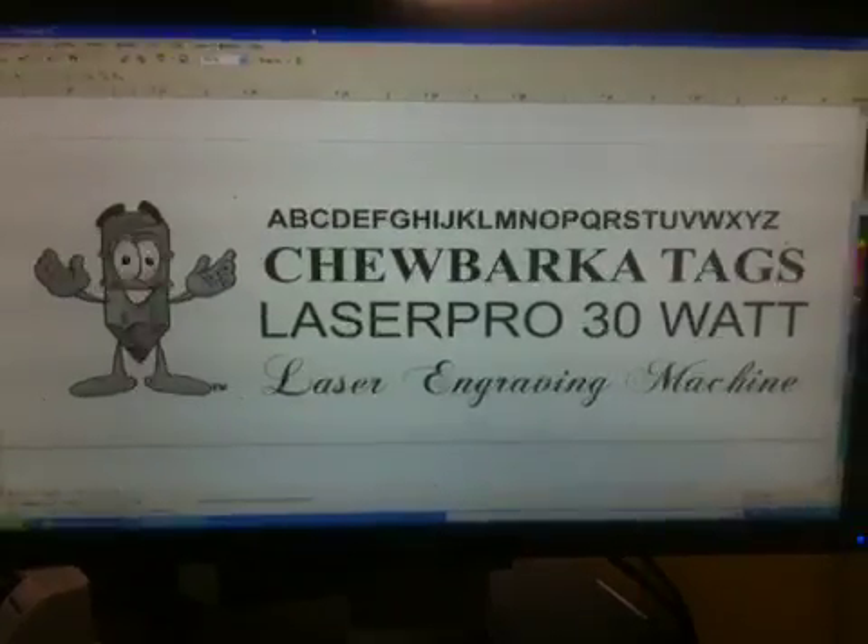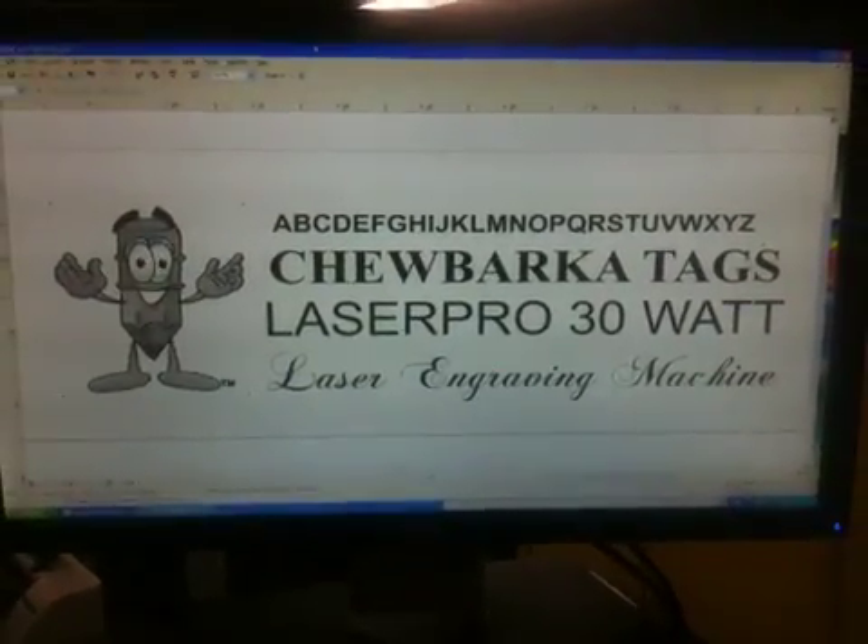There's the graphics that we're going to be engraving. The laser is warming up, and there it goes.